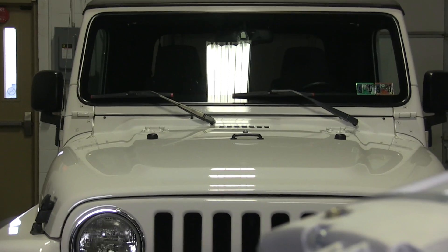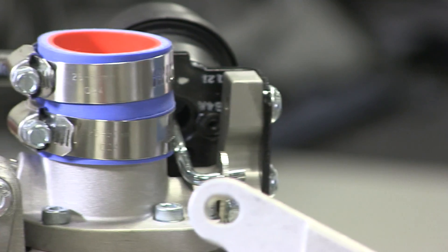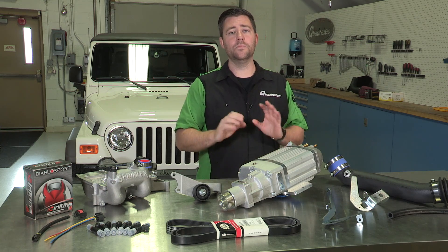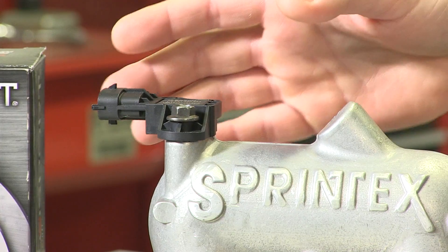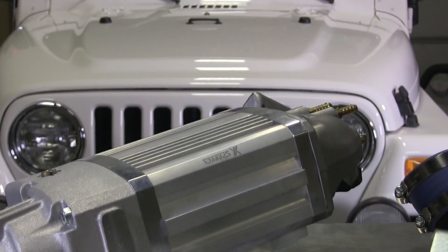That's right, our first big addition to Project Pearl J is going to be a Sprintex supercharger system. This kit comes with absolutely everything you'll need out of the box, complete with all the new brackets, new serpentine belt, larger fuel injectors, new map sensor, and at the center of it all, the ultra-efficient twin screw blower.